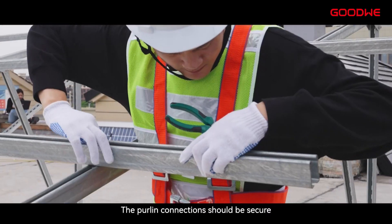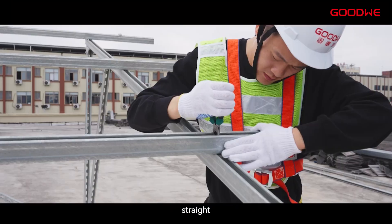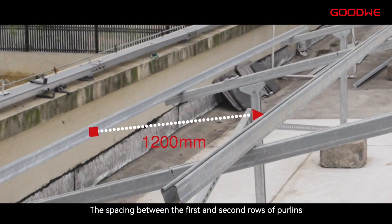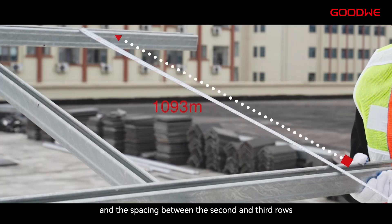The purlin connections should be secure, straight and flat. The spacing between the first and second rows of purlins from bottom to top is 1,200 mm, and the spacing between the second and third rows of purlins is 1,093 mm, with an actual deviation not exceeding 5 mm.